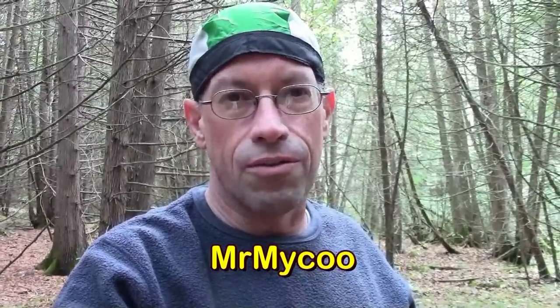Hey guys, today we're out playing with the amazing wilderness camp cot. And if you recall, I gave one to Mr. Maiku, and he gave back two fantastic ways that I didn't even think of how to use it. One of which we're going to try playing around with today.